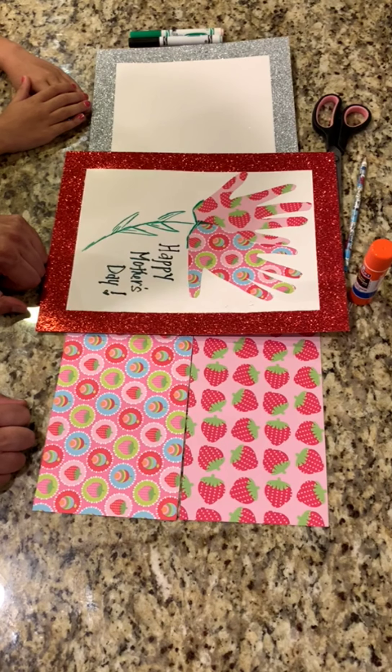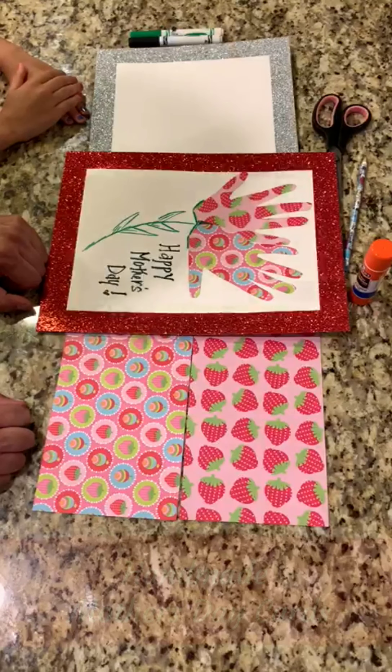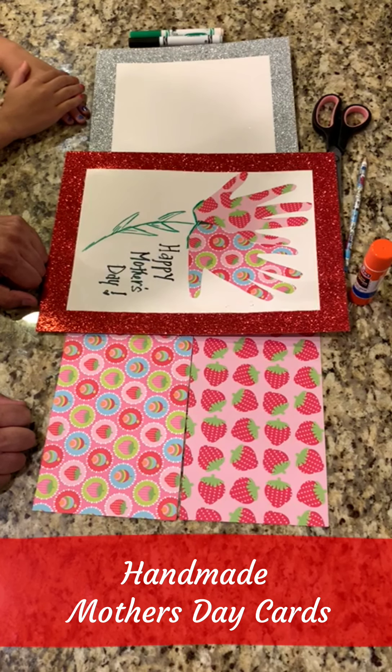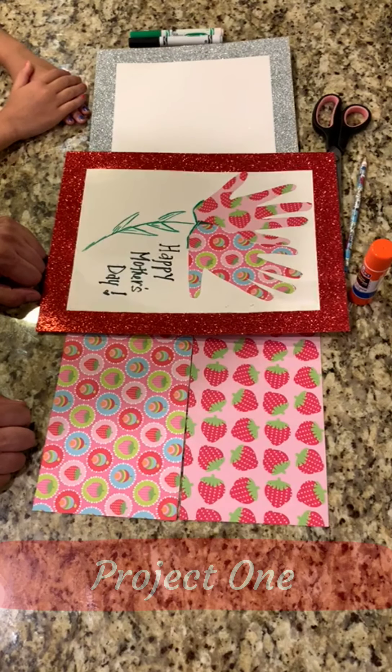Hello, my name is Robert Aguirre with the City of Monterey Park Recreation and Community Services Department and I'm back with my daughter Sarayi for another fun activity at home. Today we're working on two Mother's Day gifts, one for each of Sarayi's grandmothers, and today we're going to be using Sarayi's hands for each of those gifts. We'll walk you through the simple steps and start with project one.